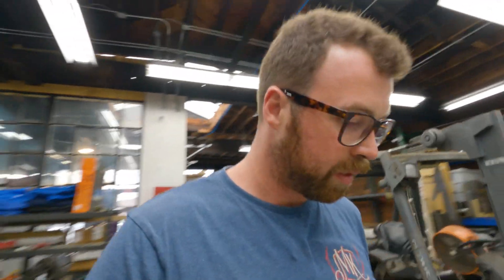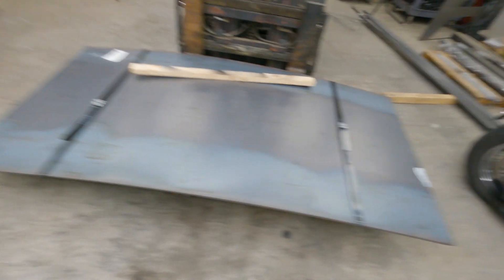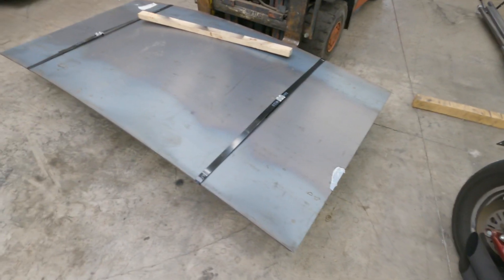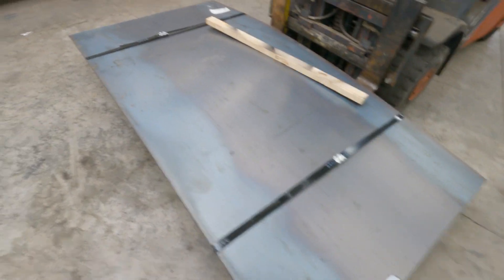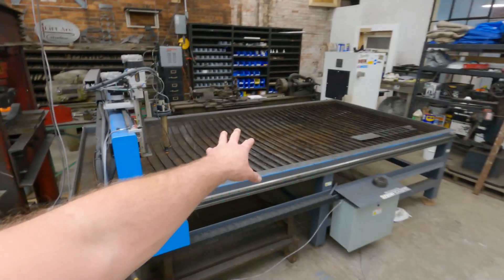Here's what we'll be using for these letters: four by eight sheets, eighth inch steel. There are four of them here. I believe I'll be able to do it in three, but we shall see — never hurts to order more. I'll be able to use it on something else. I'm going to cut these strips off, set them down over here, grab the top one, lay it on the machine, square it up, program the first letter, and start cutting.